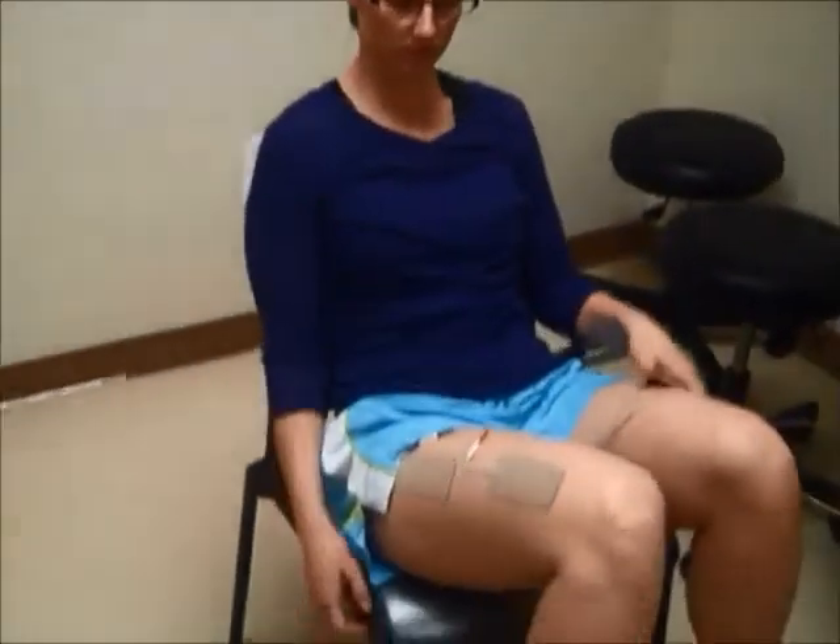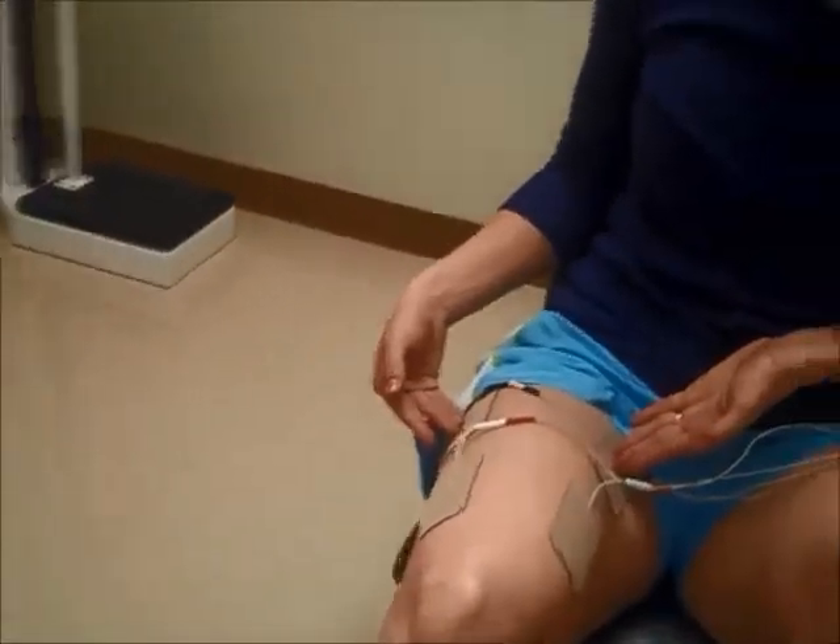Subjects in both training groups received NMES training three days a week while sitting in a chair with their knees flexed to 90 degrees and their hips flexed to 110 degrees. Four 50 by 89 millimeter electrodes were applied to their bilateral proximal and distal aspects of the vastus lateralis and vastus medialis muscles, as you can see here on our subject.